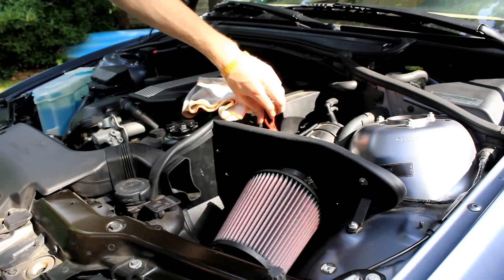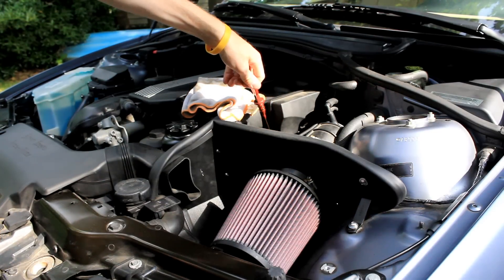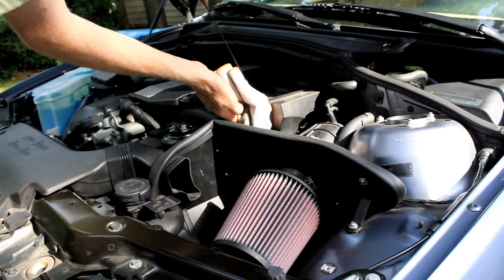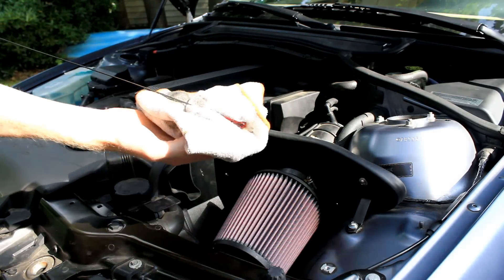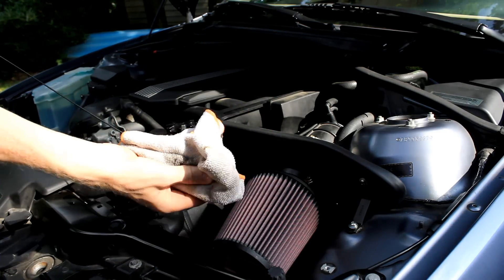The dipstick handle can just be twisted to the side and pulled straight up and out of the oil reservoir. Then what you're going to do is grab a cloth and just wipe off the end of the dipstick where the oil is.